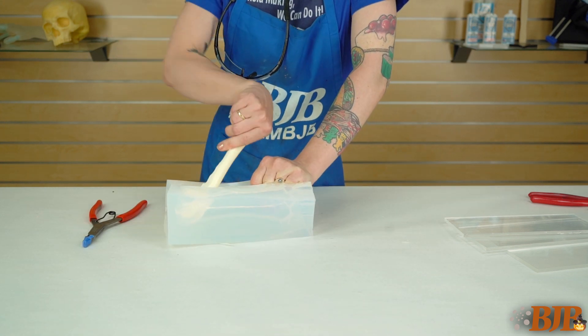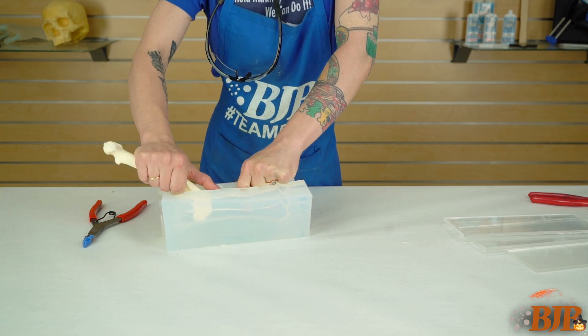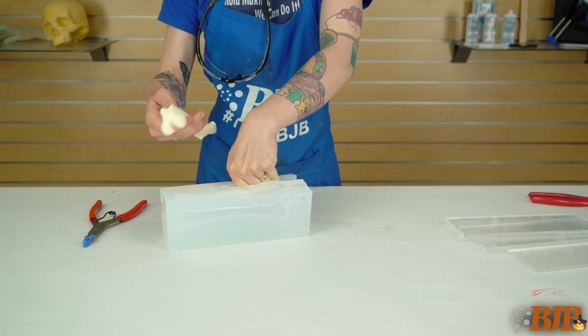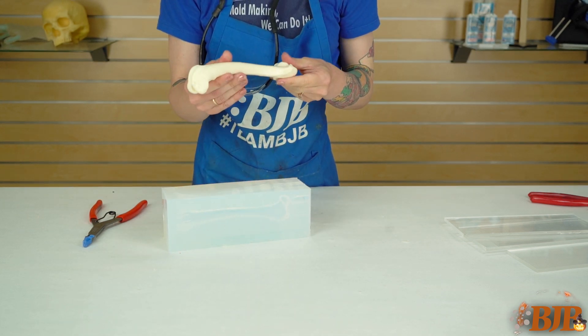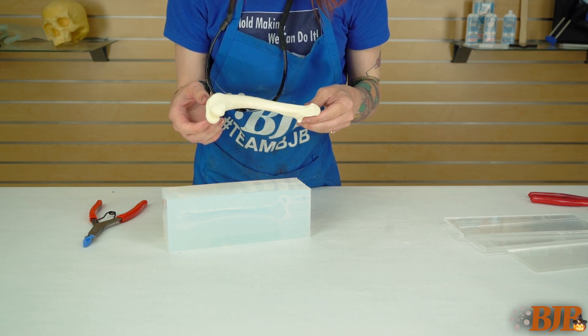This method created a very nice cast and left very little flashing. It is important to note that while this method is easy and fast, using a low durometer silicone combined with the constant pulling and tugging required to remove the part makes the mold susceptible to tears, which may reduce your mold life.